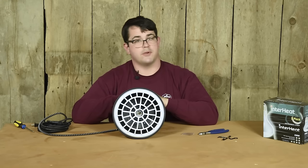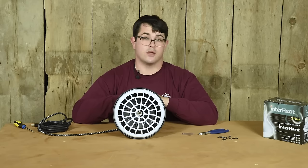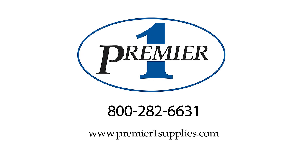If you have any questions about Premier products, please visit our website at premieronesupplies.com or give us a call at 800-282-6631. Have an excellent day. Bye!